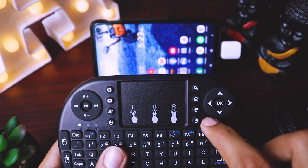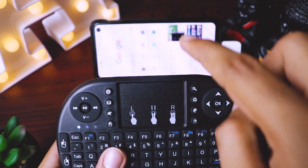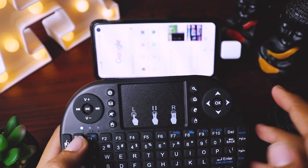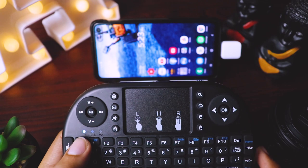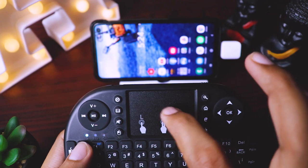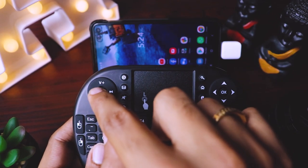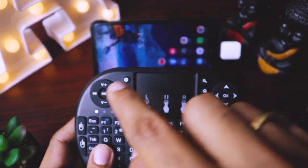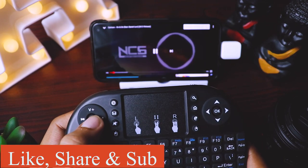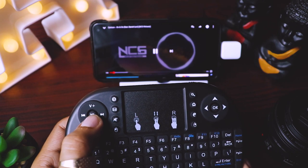If I press this E option, which represents the web browser, it should open Chrome — and there you can see Chrome has opened. You can press this Escape key to simulate back on the mobile and we reach the home screen. You can see the mouse working. Let's now test the play/pause functionality by opening a YouTube video — and yes, that works!